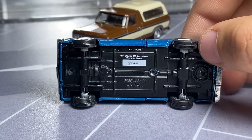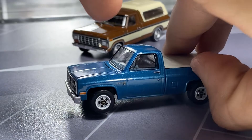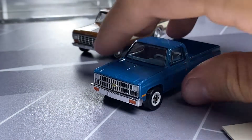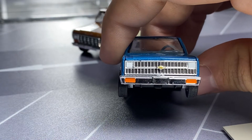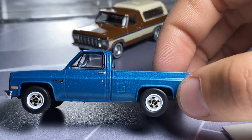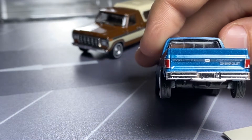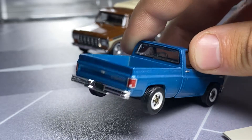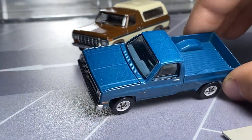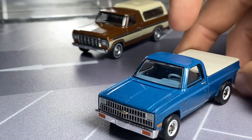Then we have this square body Chevy C20 — number 2798. This one's very low to the ground, but near flawless. This top does come off, just kind of sits in there. Personally it looked better without it. We have a separate piece grille, and that's how they get all the different years out of the casting — smart to do that. Hood does not open; it's riveted in. Some different looking wheels. Blue interior, great detail on the back for the tailgate, Chevy lettering, painted details. Yeah, just a plain, simple square body truck — they weren't fancy trucks at all.